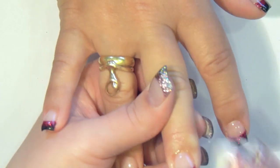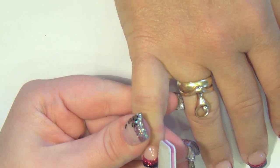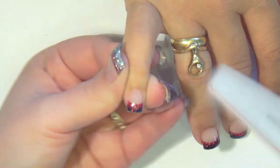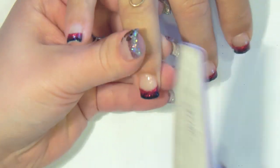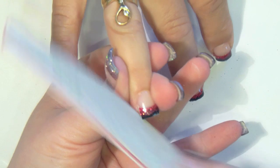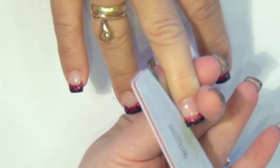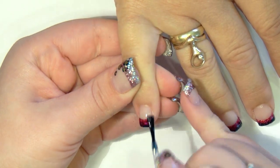When all ten nails are done, remove the tacky layer with non-acetone nail polish remover and with the soft side of my file, I make sure that there are no scratchy edges. Apply your favorite top coat — I am using Orly Glosser.